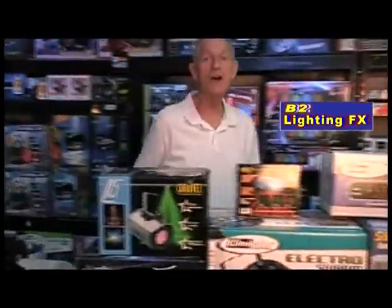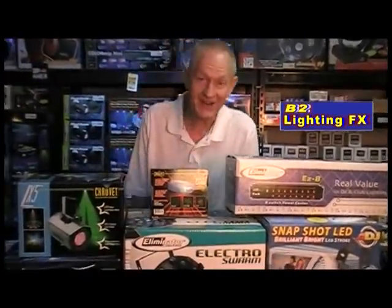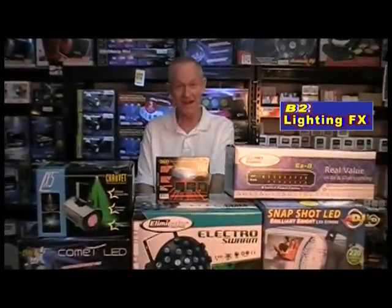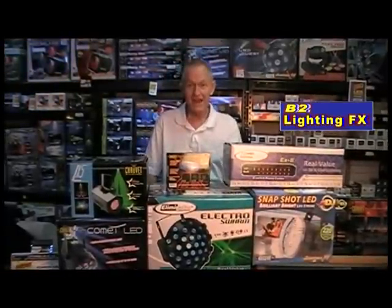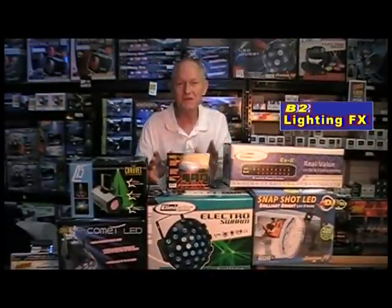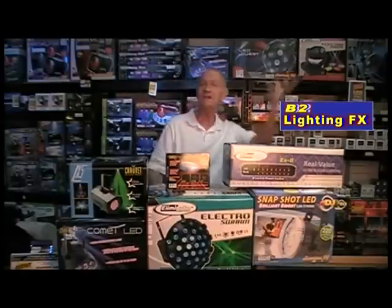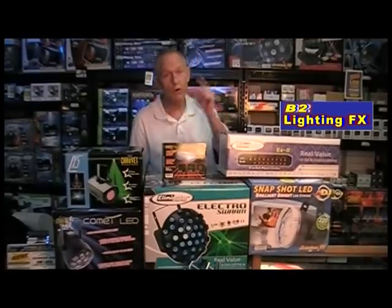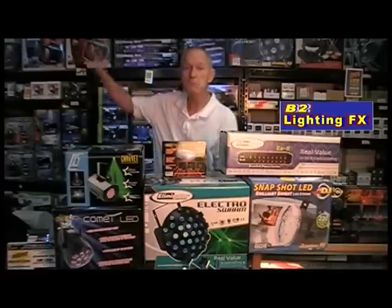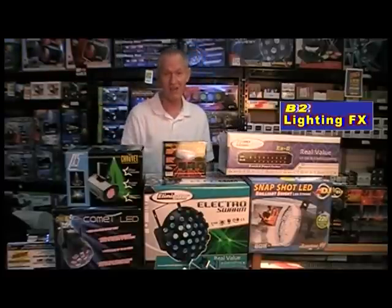Hey, I'm Mike with B2LightingFX. I have another new package for you, and this one is under $5,000. That's right. Can you believe that? Actually, it's under $1,000. It's $599.99. And if you order now — don't you hate those commercials where they go, 'and if you order now, within the next 10 minutes, we're going to throw this in for free'? You and I both know that if you order whatever it is they're selling six months from now, they're going to give you the same price. So, if you order now — no, I'm kidding.